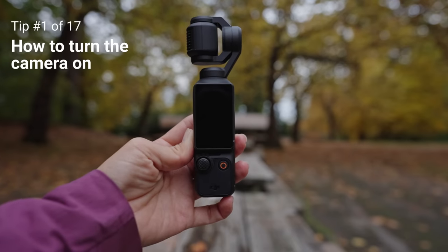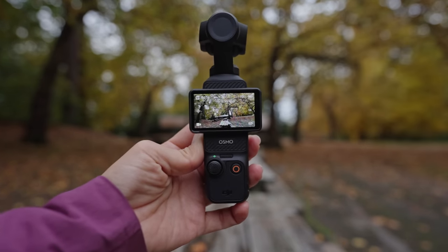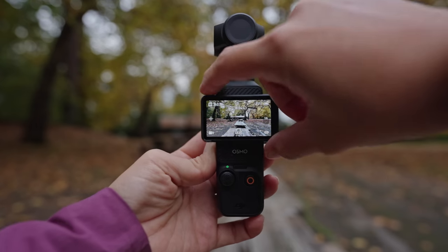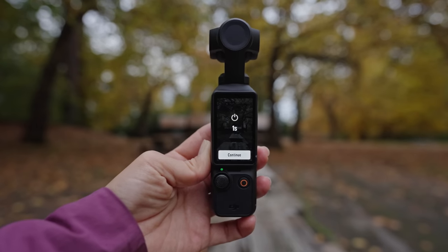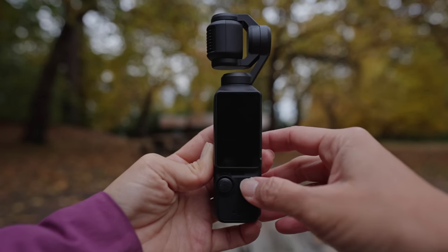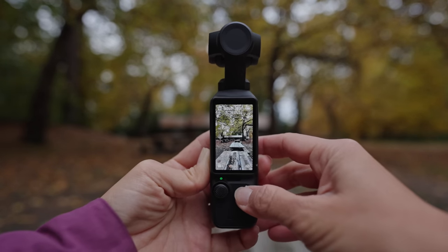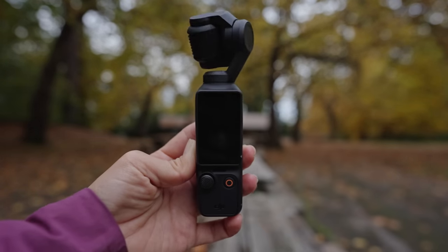The first trick is how to turn the camera on. There are actually a couple of ways to do this. First, you can just flip the camera's screen and it'll turn on, then flip it back to turn it off. Alternatively, you can go down to the red record button and just press and hold to turn it on, and again press and hold to turn it off.